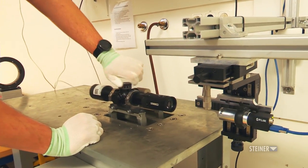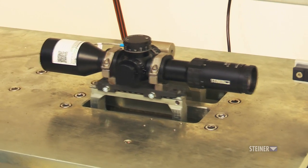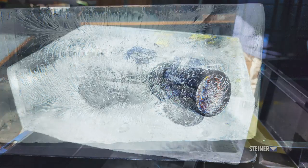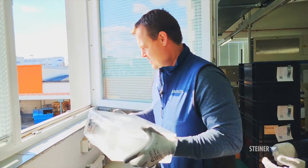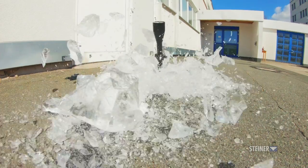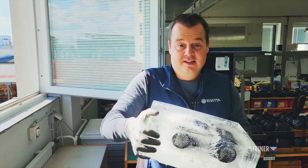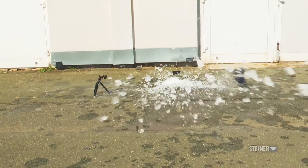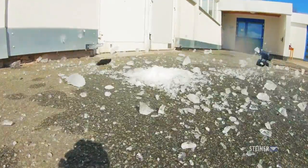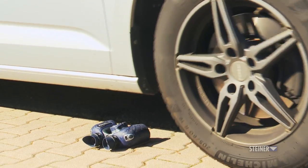There's even a machine that simulates rifle shots — this machine alone puts riflescopes through 500 shots at 900 g-forces per shot. To prove just how confident they are in their products, the folks at Steiner froze a riflescope and a pair of binoculars in big blocks of ice and allowed us to throw them out a window to test their durability. Amazingly, both the scope and binoculars passed the test with flying colors. They even let us drive over a pair of binoculars, and again they stood up to the extreme abuse.